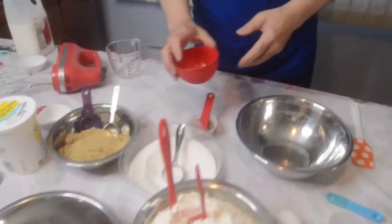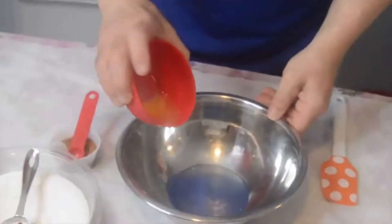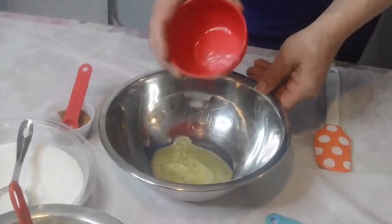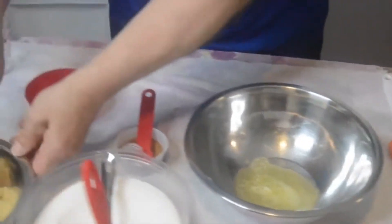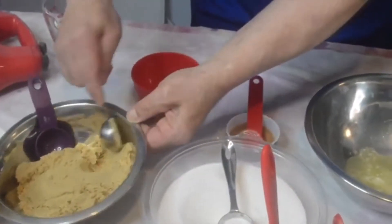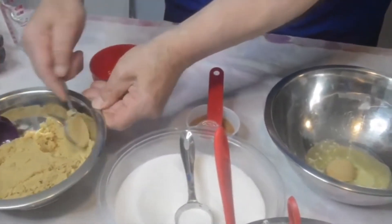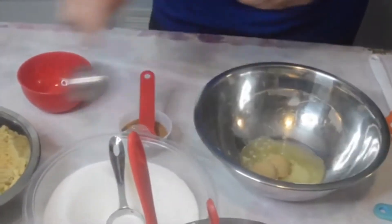We're going to make our crumb topping first. For the crumb topping, I'm taking two tablespoons of melted butter, and then we're going to take three tablespoons of packed brown sugar and just kind of go against the side of the bowl, just like that.